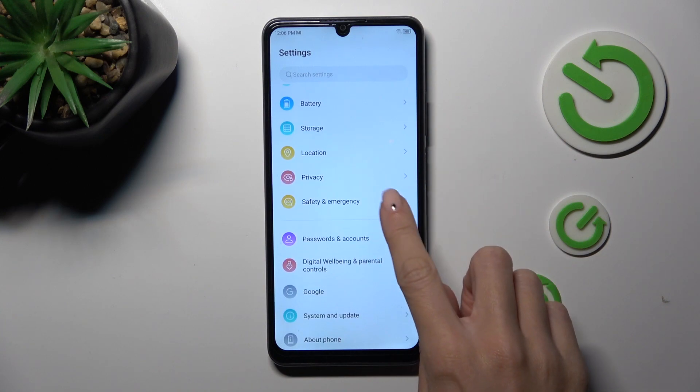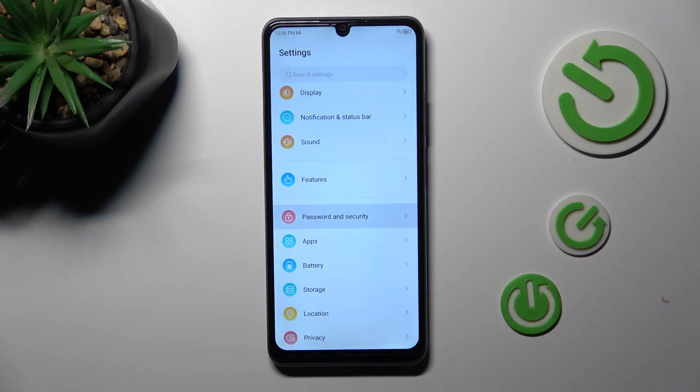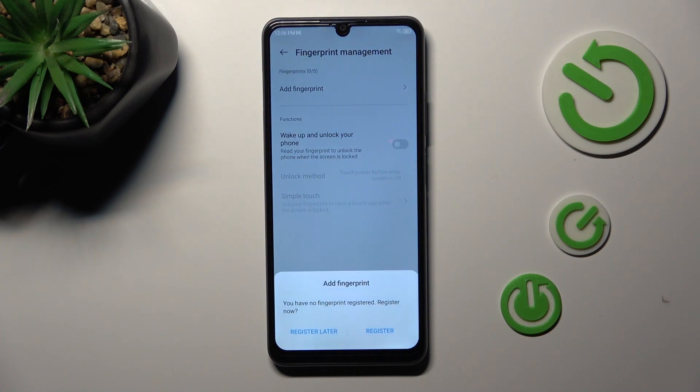Then find and select Password and Security. And here, select Fingerprint. Enter your unlock pattern if you have one, and if you don't, you will have to provide a new one.